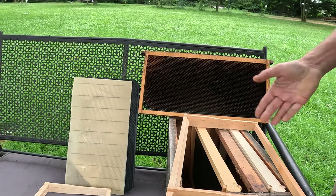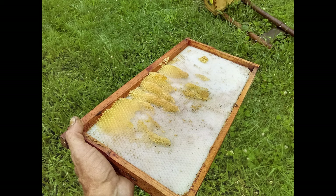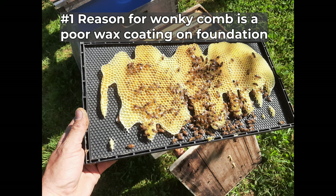Now what I'd like to do is hop on my computer where I've got some more pictures of frames to go through in a little more depth. There are two reasons for wonky comb in a beehive. The very first one happens when you have plastic foundation that has very, very little wax coating on it — that's the reason the bees just do not want to draw it out.